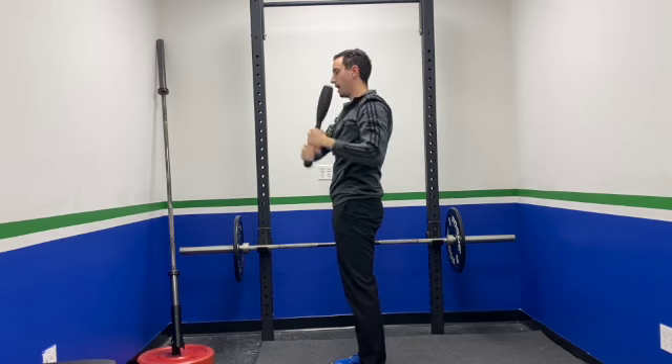You're going to go ahead and do that on repeat for your desired amount of reps on both sides of your body. And that's how you do your single club pullover.